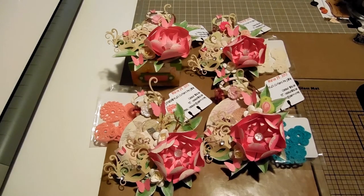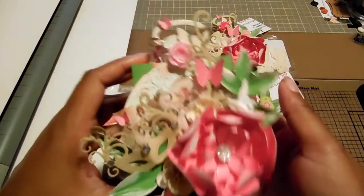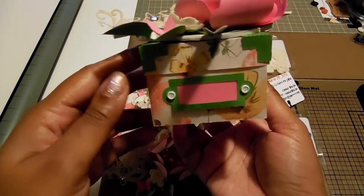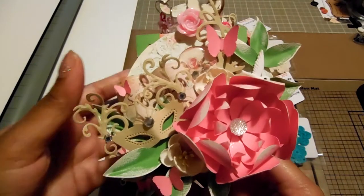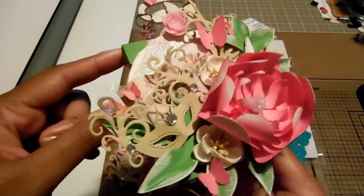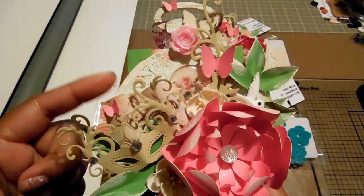I'm going to share the one I did for the hostess first, because she was in my group — Tamika from Scrap the World. Hers is a little different. I have hers mounted on a little mini keepsake box she can store stuff in — it looks like those boxes from Ikea. I was going to do this for everybody but decided not to because of shipping concerns. So Tamika is the only one that has it mounted on the little box.